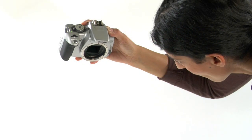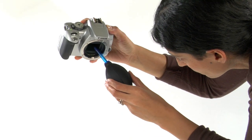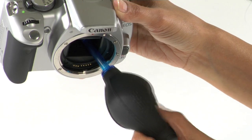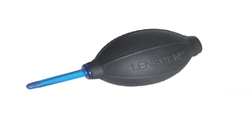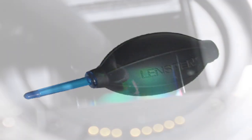Holding the camera firmly in the position shown, position the hurricane blower tip on the outer edge of the chamber and blow the dust out. The blower is an excellent tool — it easily removes dry dust, it's safe to use since nothing touches the sensor surface, and it's inexpensive to buy. There can be two kinds of dust on the sensor. Dry dust accounts for 95% of all problems and is easily removed with the blower.